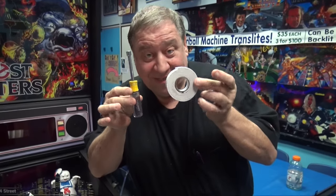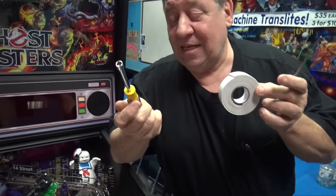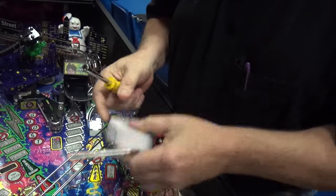Here are the tools you need to fix it: a 5/16ths wrench, double-sided foam tape, and a scissors.